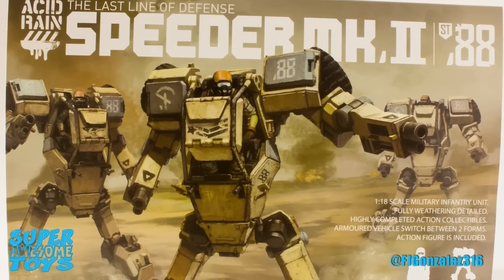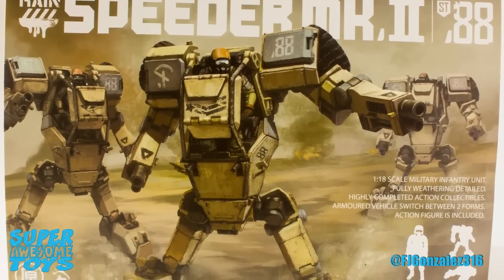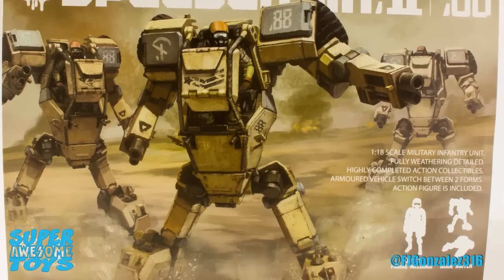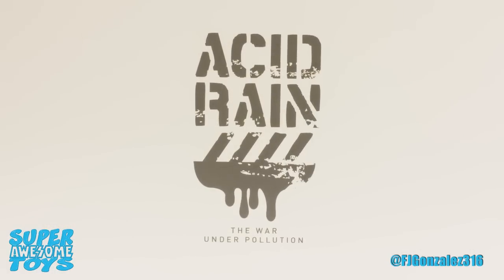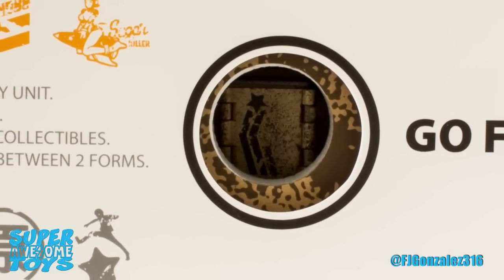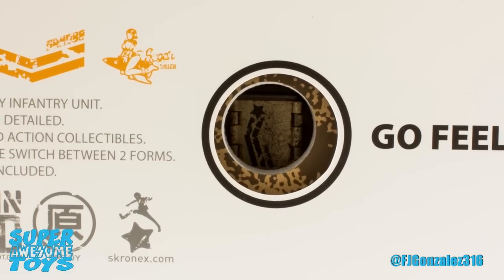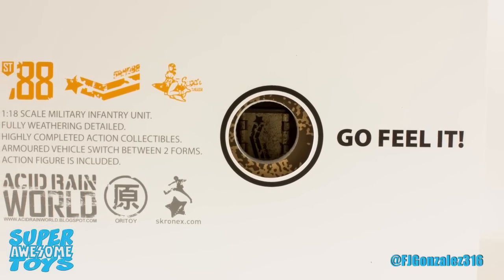The Speeder Mark II comes packaged in a beautiful box showcasing some amazing art on the front, featuring the Speeder Mark II in its mech form. The art really looks top-notch — it is simply amazing. On the bottom right corner we get a silhouette of the included figure, because yeah, it comes with a figure. The top of the box has the Acid Rain logo while the back has a big hole in it with the phrase 'go feel it.' The hole is meant for you to touch the vehicle inside and feel the weather texture. It's a neat feature, but unless these toys can be purchased at retail stores, I see no use for it.